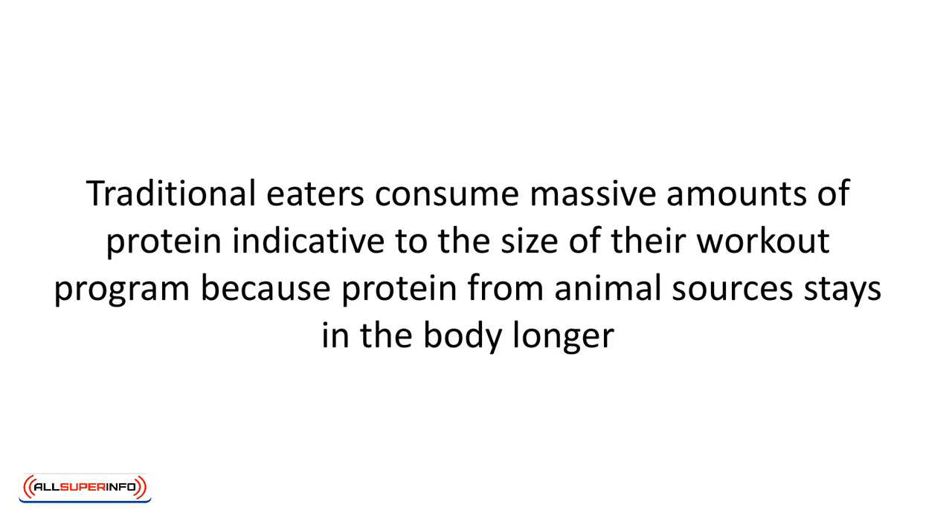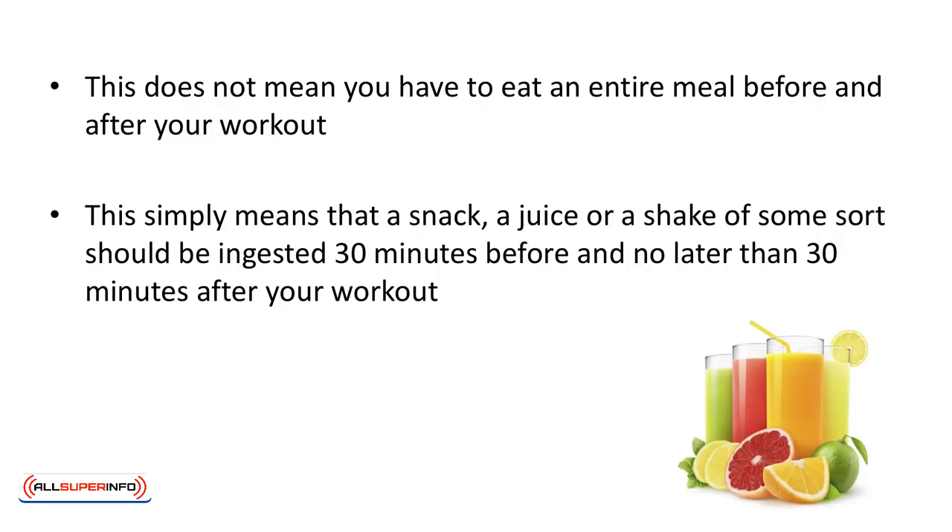Not only that, but you usually have to replenish that store of energy after you work out. This does not mean you have to eat an entire meal before and after your workout. This simply means that a snack, a juice, or a shake of some sort should be ingested 30 minutes before and no later than 30 minutes after your workout.